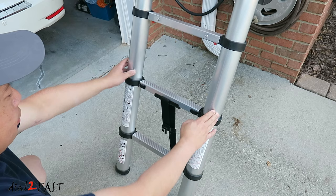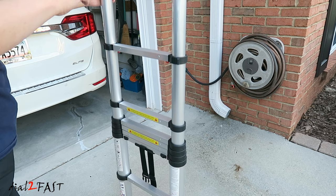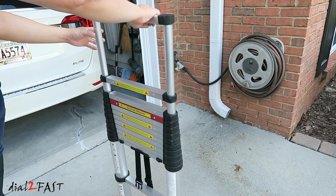To collapse the ladder and put it away, all you have to do is push these two tabs in. Very simple and safe to operate. You'll notice there's a cushion effect with each rung coming down, so you don't have to worry about the ladder collapsing too quickly.